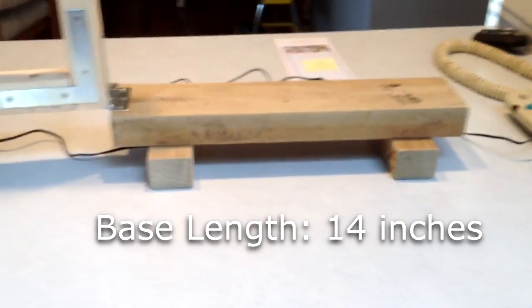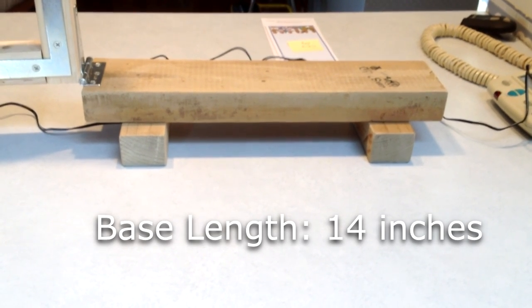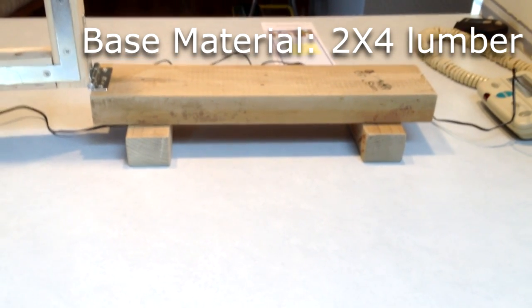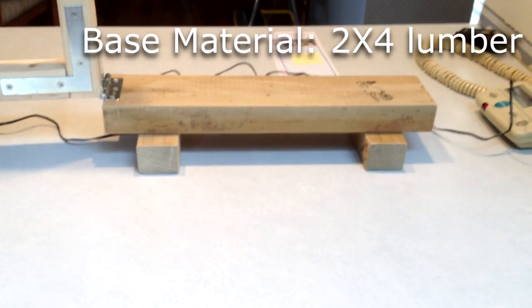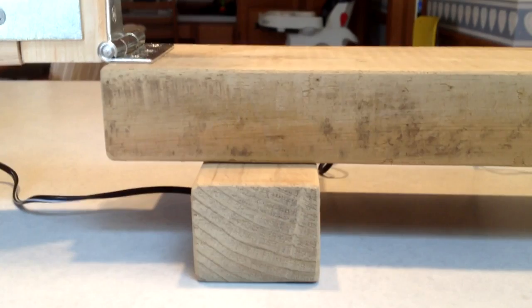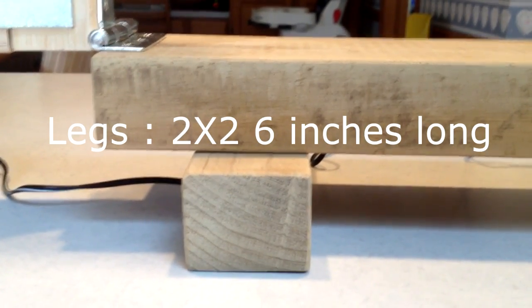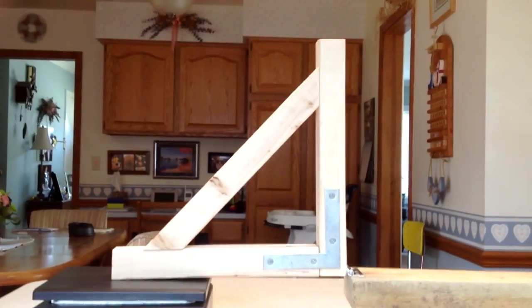I used some scrap 2x4 lumber for the base. I wanted a base that was 3 inches high to match the height of the scale I used. So 14 inches for the 2x4, and then 2x2 legs that are 6 inches long to give me a little bit of rigidity.